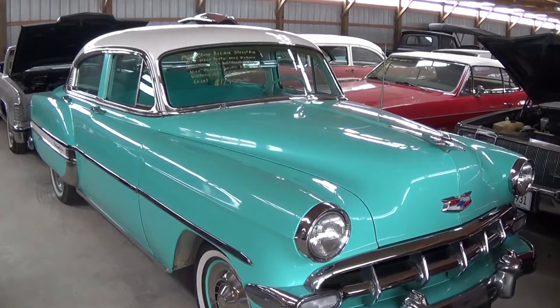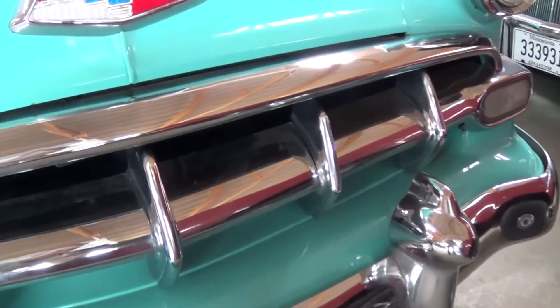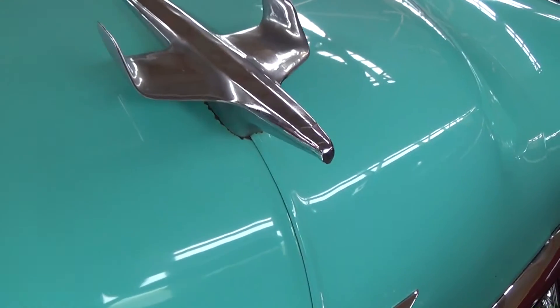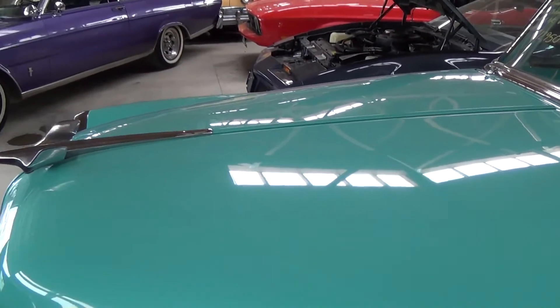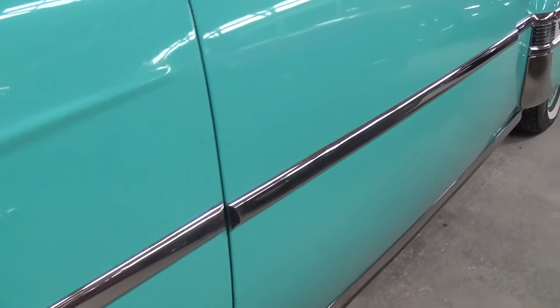It's an older restoration but it seems to be holding up pretty well. Take a closer look here — you can see there's no shortage of chrome on these, pretty aggressive looking grille there. We have the Chevy bowtie right here in the center of the hood, and a nice airplane-inspired hood ornament. This color just really fits this car — it's just a nice, period correct color, that's for sure. It is riding on the painted steel wheels with caps and white walls.